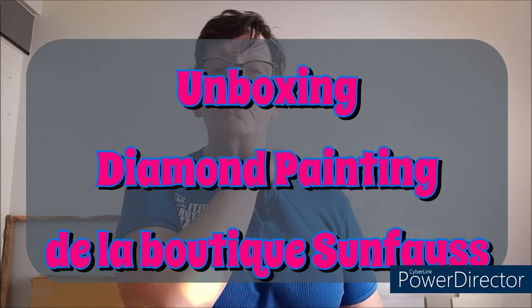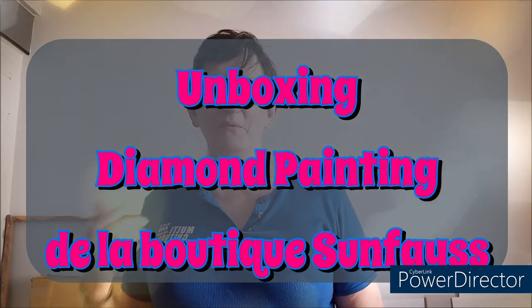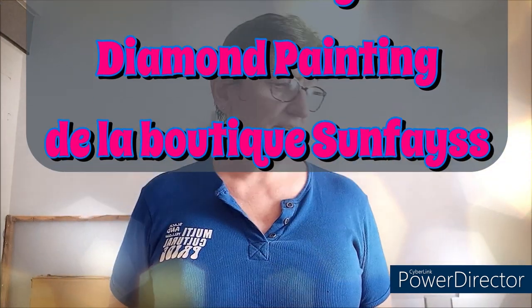Bonjour tout le monde, on se retrouve aujourd'hui pour une nouvelle vidéo. Aujourd'hui, unboxing de diamond painting de la boutique Sunface. Ils m'ont contactée il y a une petite quinzaine de jours en me proposant de présenter des articles de leur boutique. Donc j'ai dit oui, comme d'habitude — je ne refuse jamais les partenariats, vous le savez.